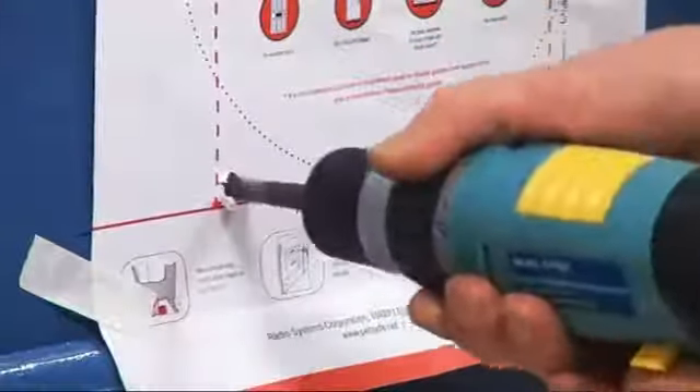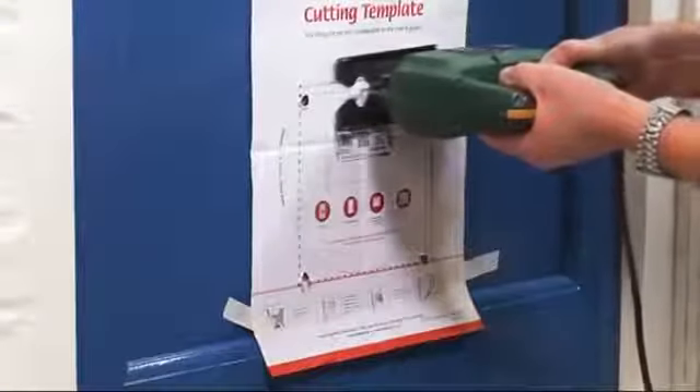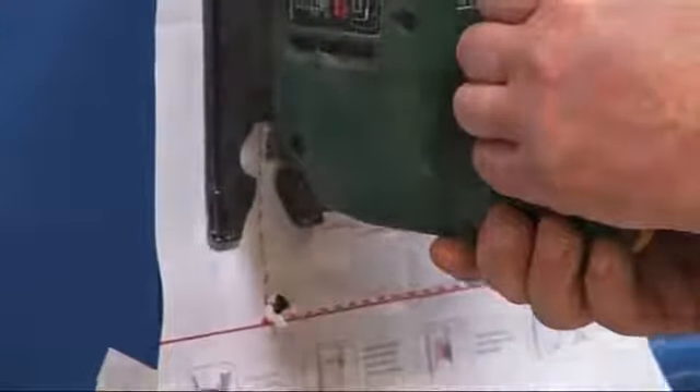Now drill a hole in each corner, and use a saw to cut along the template lines between all four holes. Remove the template and the cutout section of door.